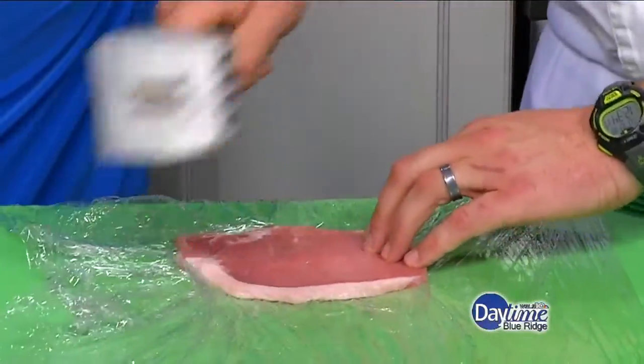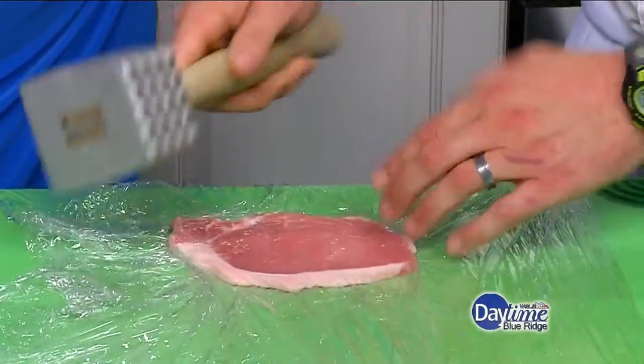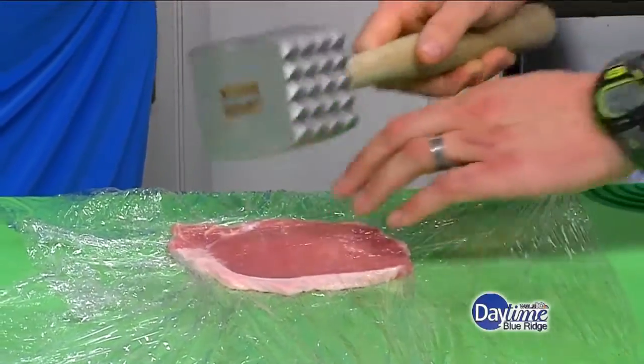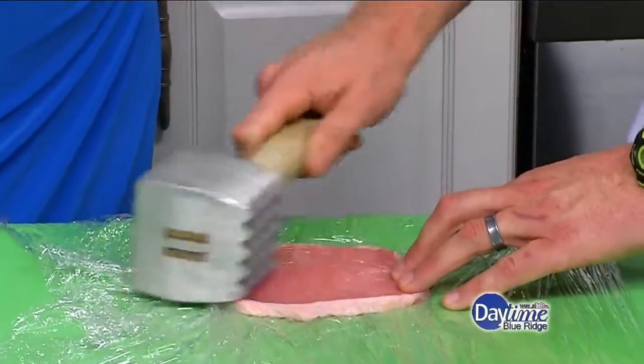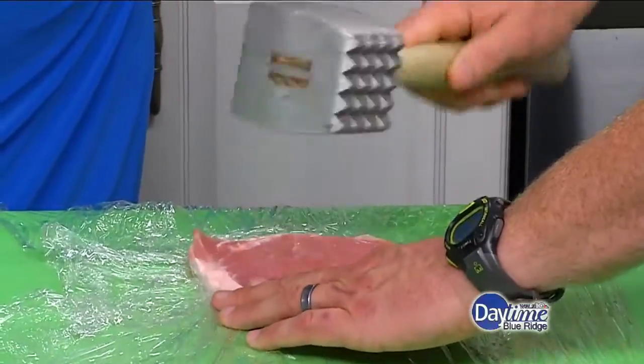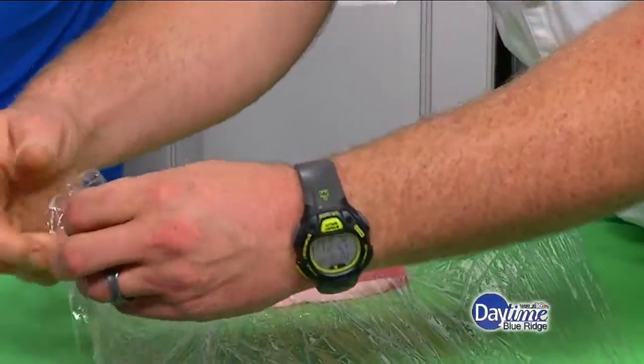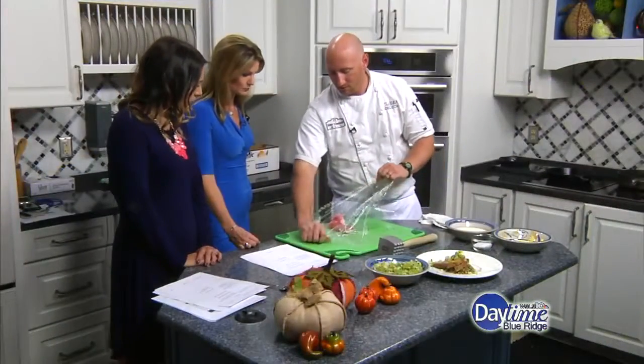From here, we're actually going to soak this. This would work a lot better if you soak this pork cutlet in buttermilk overnight. The acid in the buttermilk would actually help tenderize it a little bit more. So you would definitely recommend doing that? I would — at least overnight. If you can't, just do it for about 20 minutes or so before it goes into the pan.